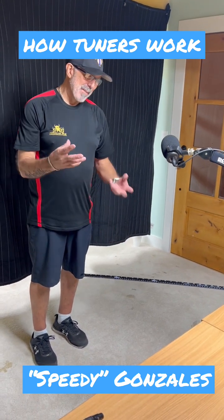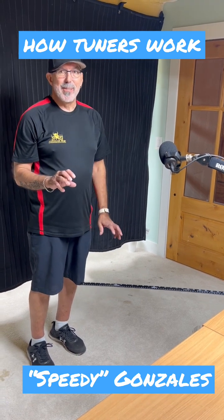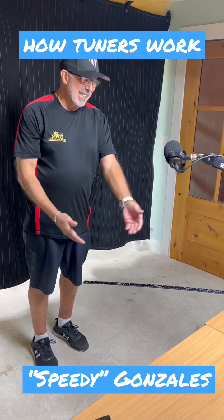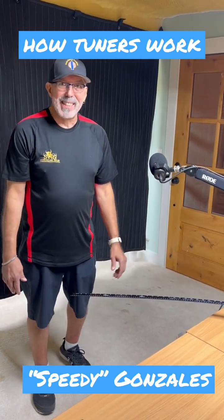Most people don't ever have a visualization of how a tuner works, so when somebody says they don't work well, that's just BS. You can see it actually happening right here. Physics is physics whether you choose to accept it or not.